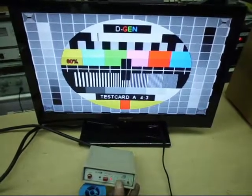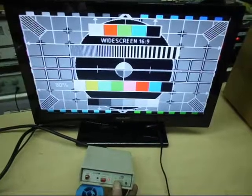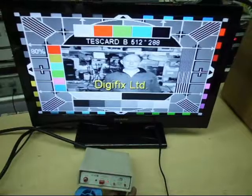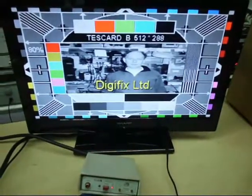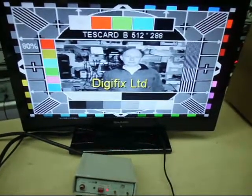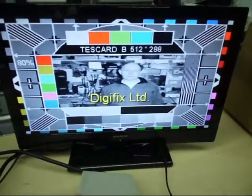That's the test card — 4:3 ratio and 16 by 9. Wait till you see this — yes, that's a picture of me on the test card! It is the picture on the test card. I made this about 15 years ago, so that's me 15 years younger on the picture.